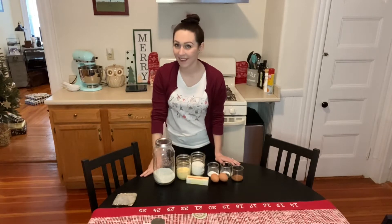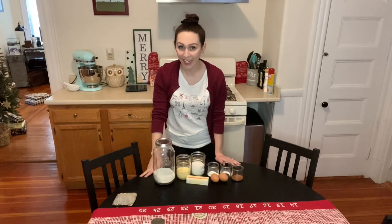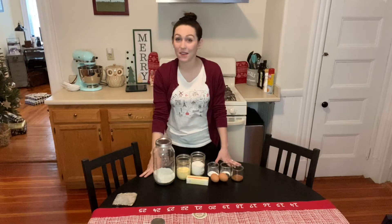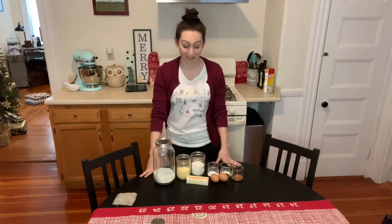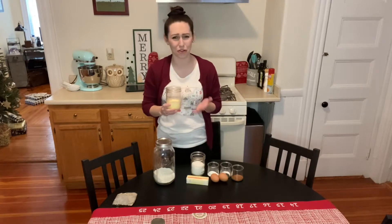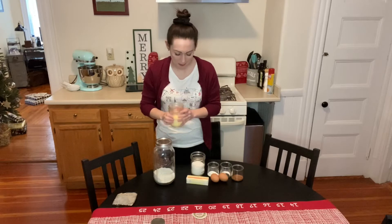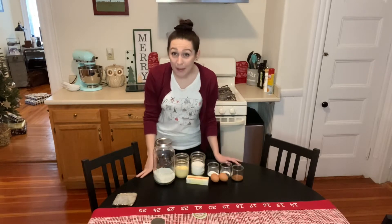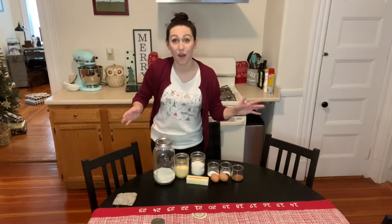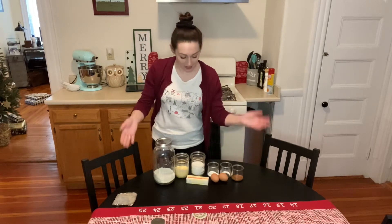Hi, I'm Lauren and today we are going to make eggnog biscotti. I've recently tried eggnog for the first time in my life and it is the most vile substance I've ever tasted. It is really just sugar and cream and egg. But some people like eggnog a lot, so we're making those cookies for those people — eggnog biscotti.